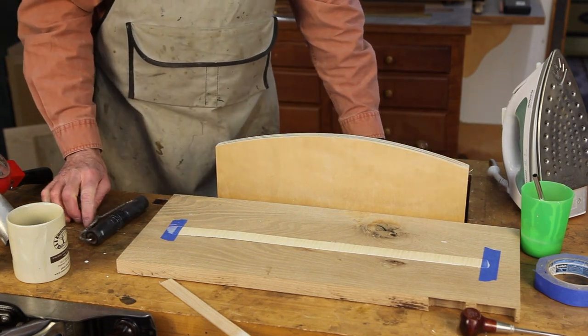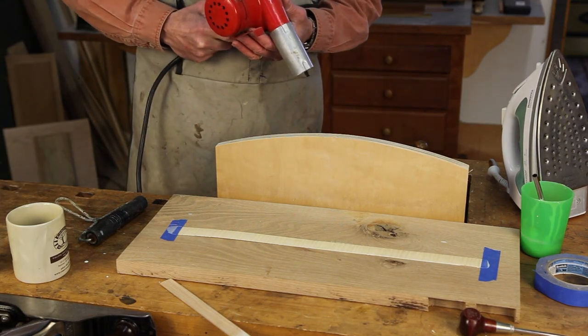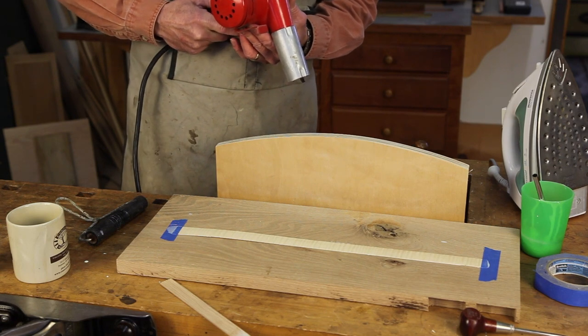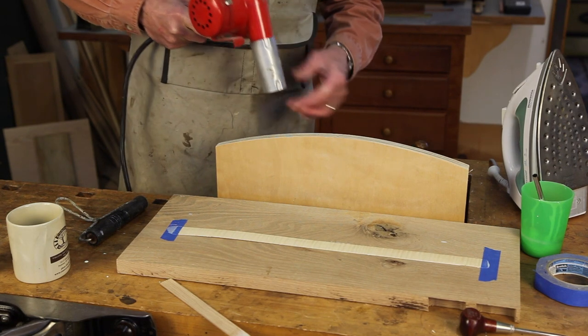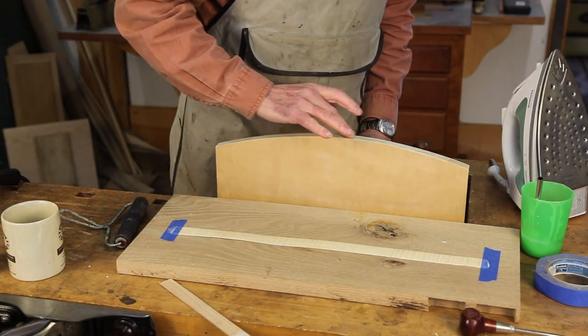We're now going to let that glue dry. If somebody's birthday is tomorrow and it's already 9pm, a hair dryer or a heat gun will speed this process up. Now our glue only needs to be dry to the touch.